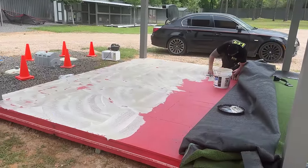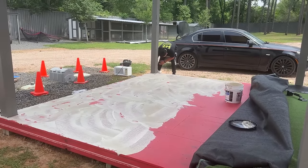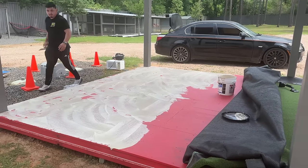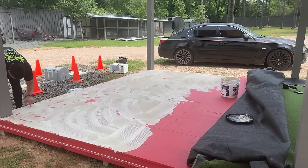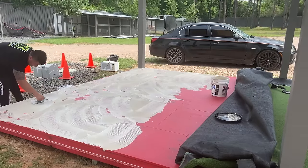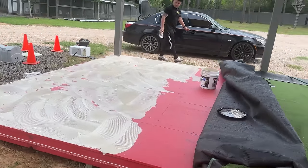They are smearing the glue on it. Sergio is a carpet layer too, apparently. We don't have to put it on the sides, just the top. Then he's going to start at that end, roll and stretch. We're making progress.